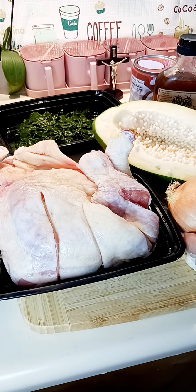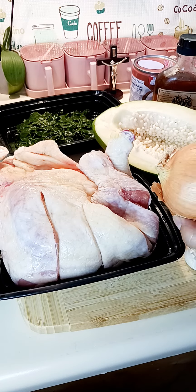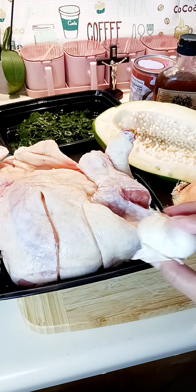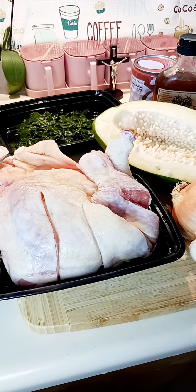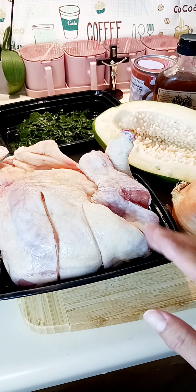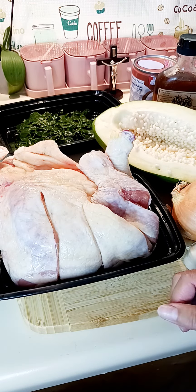I'll use just half of the onion and half cloves of garlic, and then saute it with the chicken. I'll cut the chicken and arrange the pieces, and then put the coconut milk. I'm gonna be using two cans of coconut milk today.